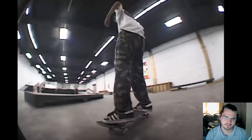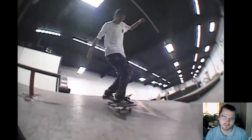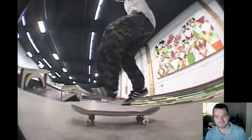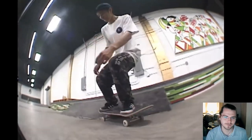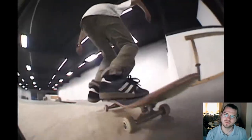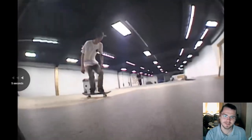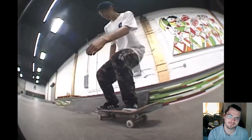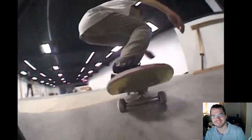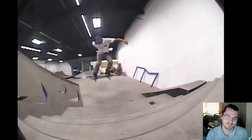Dude's nuts. What was that? Watch that again. Nollie 270 and like — he has to spin out of everything, dude's a spinny motherfucker. That fakie flip on that — that is hard, dude. It seems so simple, but I'm trying that, man. That looks sick.